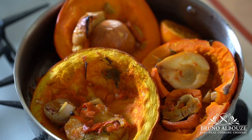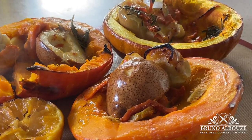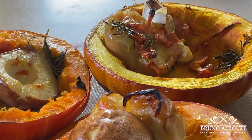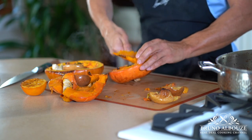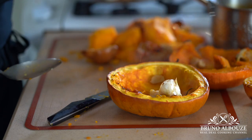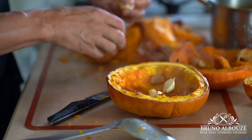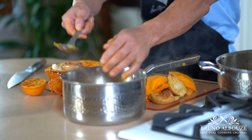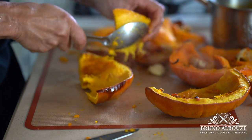That is gorgeous. Now it's pretty simple — you want to scrape the flesh out of the pumpkins. Though, if you use the red curry squash variety, leave the skin on; it's edible. Squeeze the garlic out and save all the scraps and throw them in the stock — herbs as well. Once done, we are going to be ready for the final step: cooking the pumpkin soup, or velouté.